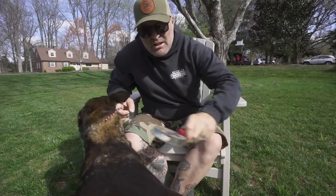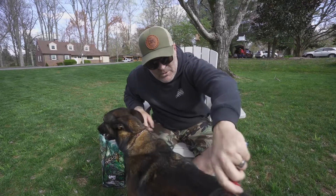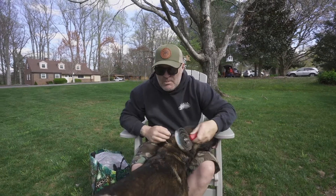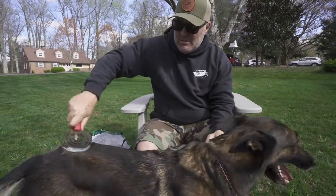Brush in the direction of the hair — don't brush against it; that could be uncomfortable for the dog. A couple minutes a day will save your house from being Tumbleweedville with dog hair.